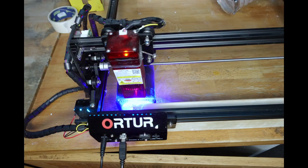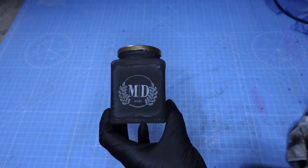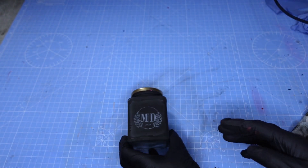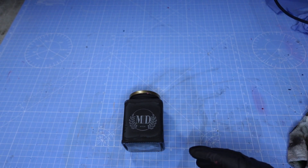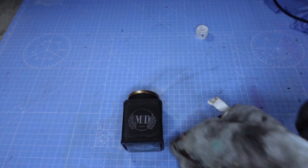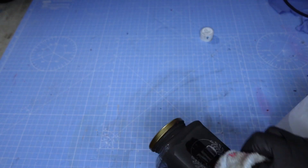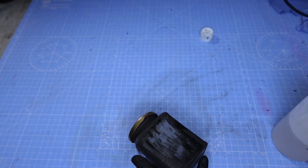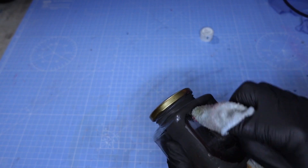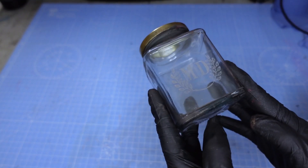There we go — it's just come off the laser, all engraved through the black paint and successfully on to the glass. What I'm going to do now is clean off the black paint. You can use warm soapy water, but I'm going to be using some isopropyl alcohol, a cloth, and some elbow grease to get that off and scrub all the paint away. It can take a few attempts this way — warm soapy water is probably best because you can just stick it in there, it'll soften the paint up and it'll come right off.